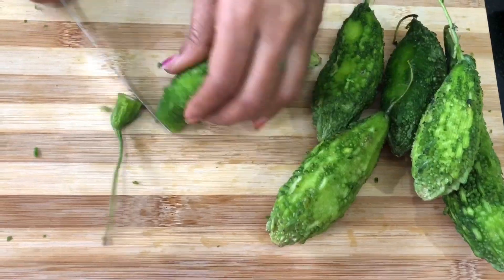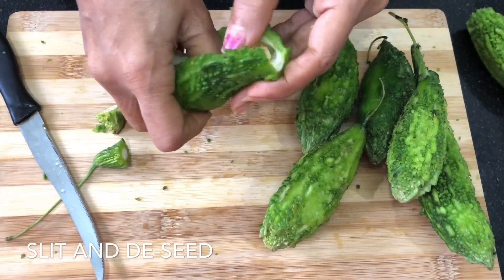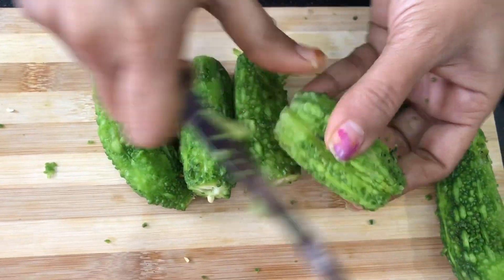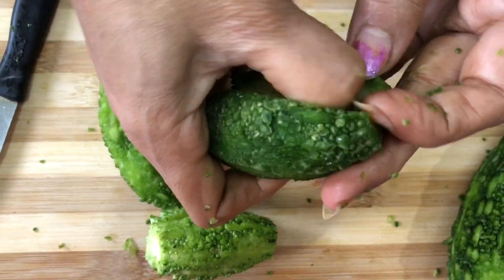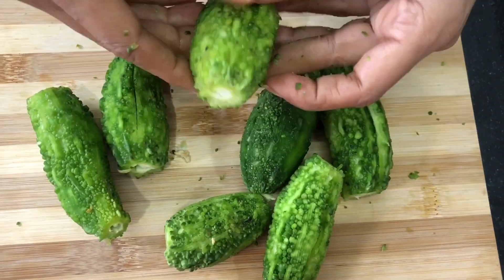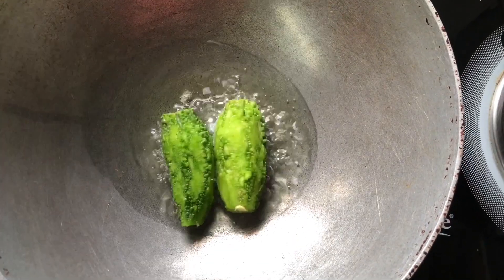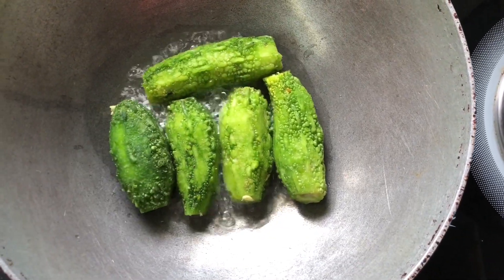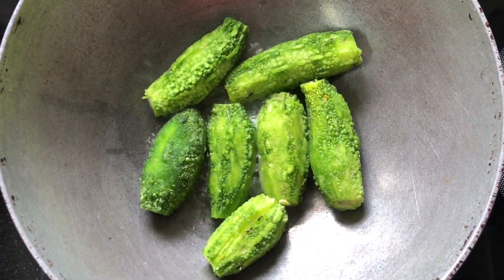We are using the oil. If you have a clean lid, you can clean it and put it in the bottom. When you peel it, you can cut it and put it in the bottom.